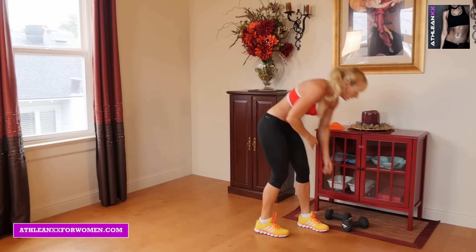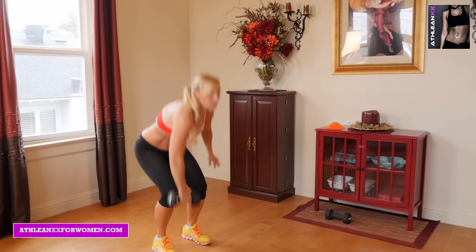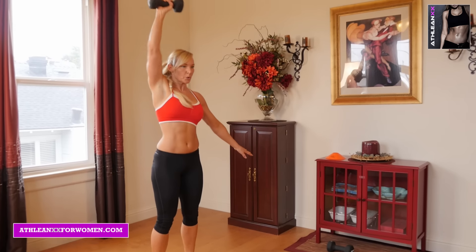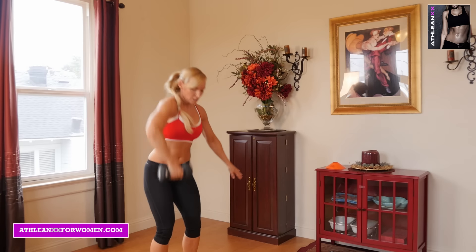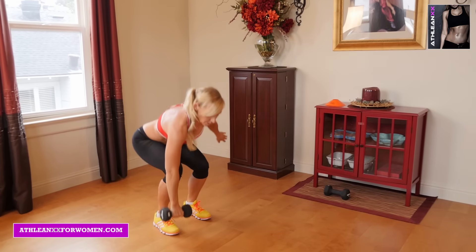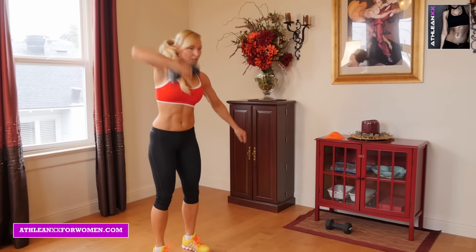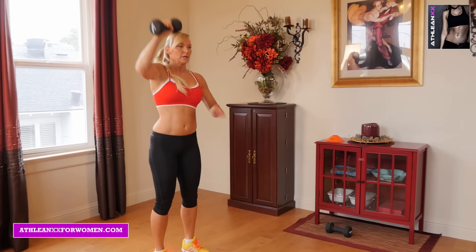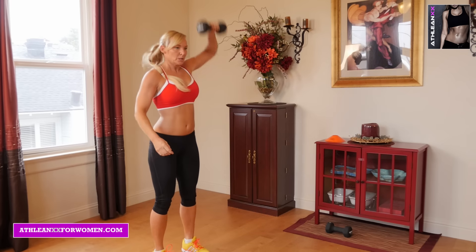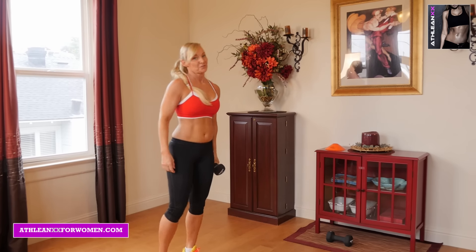One arm high pulls. The arms — an explosive movement. Keeping our elbows in to really watch those so we don't injure them. Super fast, nice quick movement. Once we finish there, obviously we're going to our other side. And the more resistance we use, the tougher it's going to be.